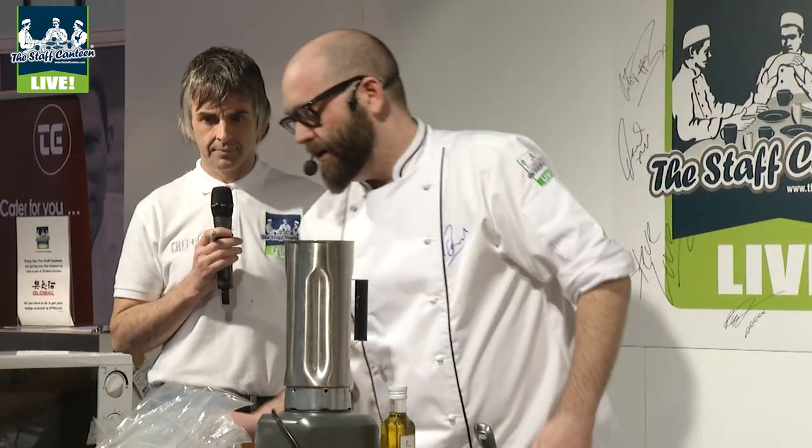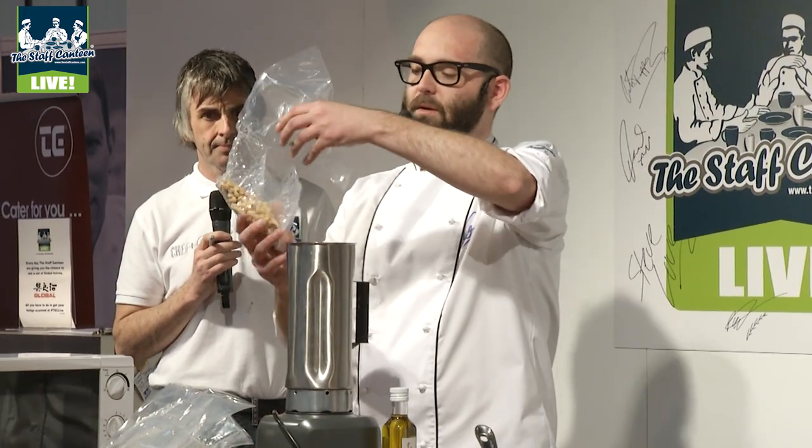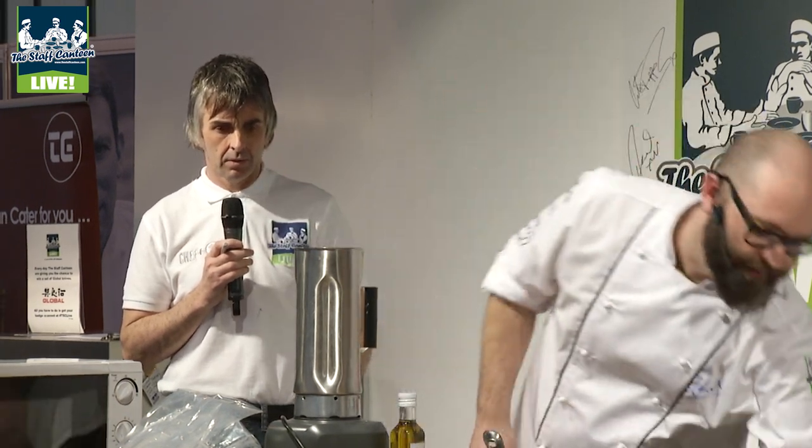This is a parsley sponge which is being cooked in a microwave. We've got parsley in there and hazelnuts — parsley and hazelnuts make a lovely flavour combination.